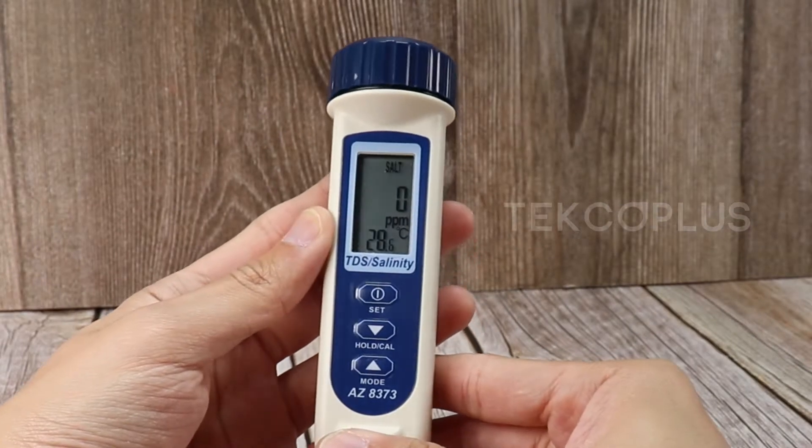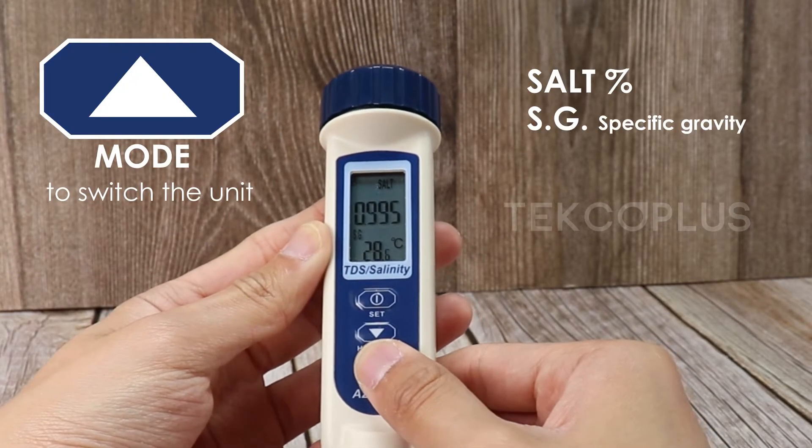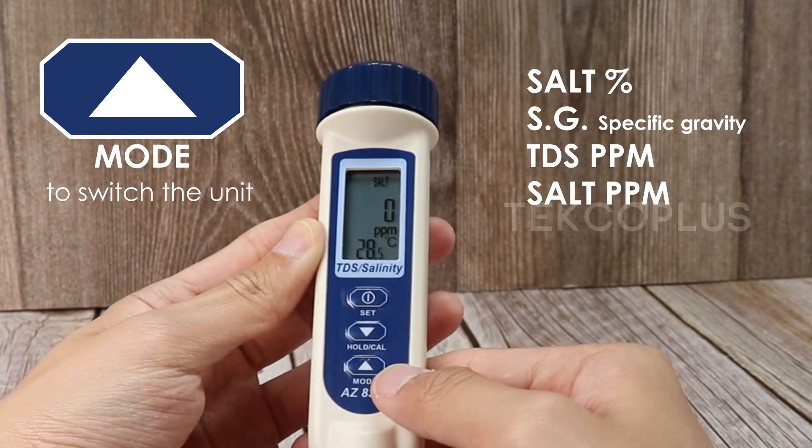Press mode to switch the unit between Salt percent, SG, TDS ppm, and Salt ppm.